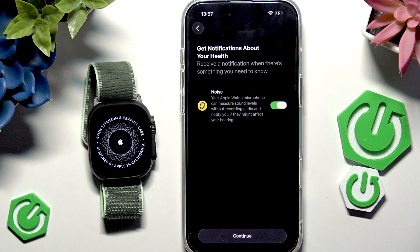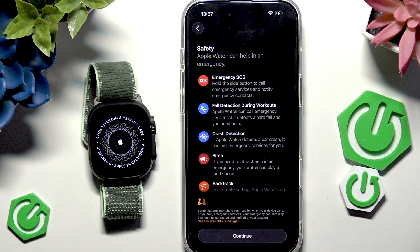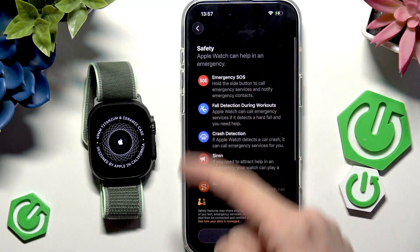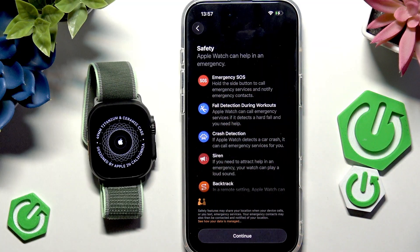Click Continue and you can enable noise notifications for your health — the watch measures sound levels without recording audio, to notify you if they may affect your hearing. Click Continue again, and there's safety information about what your Apple Watch can do — worth reading through.